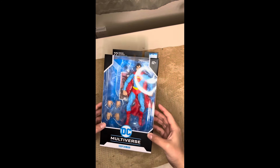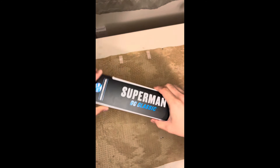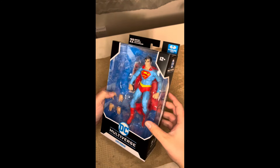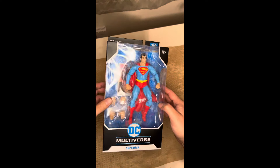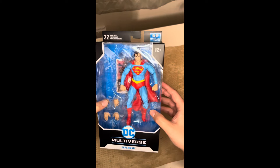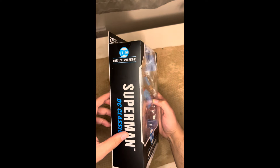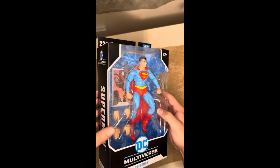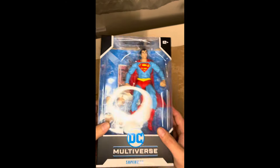Finally my DC Multiverse Superman — DC Classic Superman — has arrived. With the help of my wife, we're going to open him up, look at him, talk about him a bit, and then talk about why he's in the collection. I never get tired of talking about Superman, so let's get him opened up.